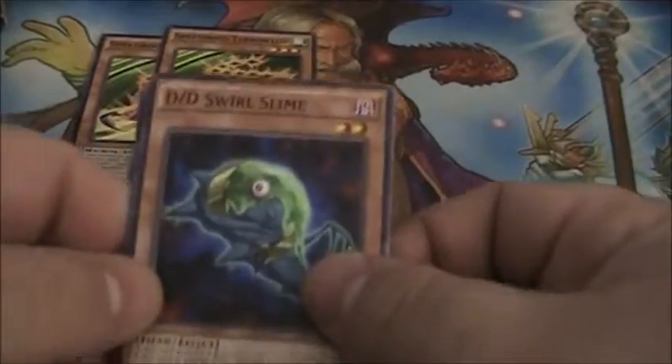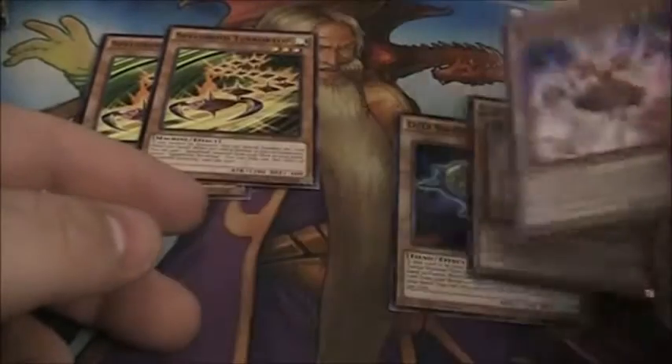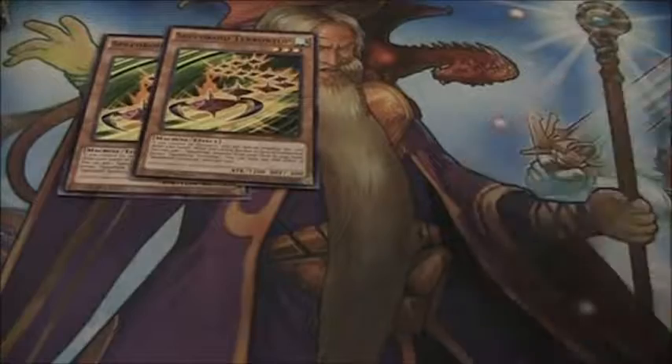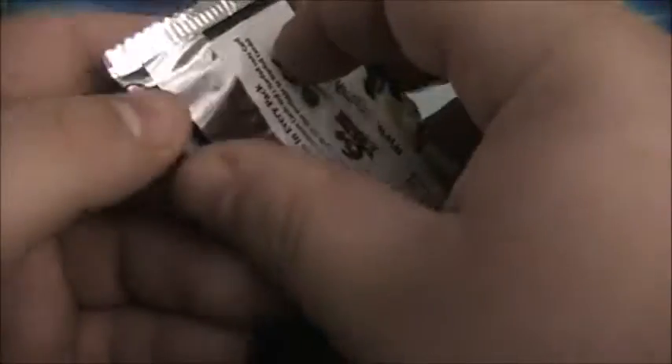Next pack looks like another DD Swirl Slime — yep, DD Swirl Slime, Fluffle Sheep, and Solo the Melodious Songstress. I'm kind of happy we're getting the Fluffle stuff in this set too, because my wife — you guys might have seen her playing Mass Effect — she wants to do a Fluffle deck, so this will be really nice for her.